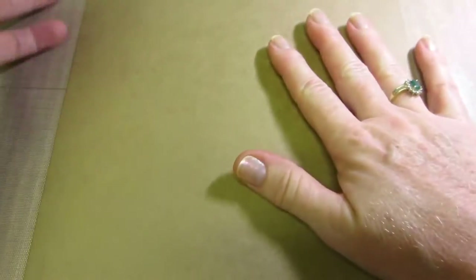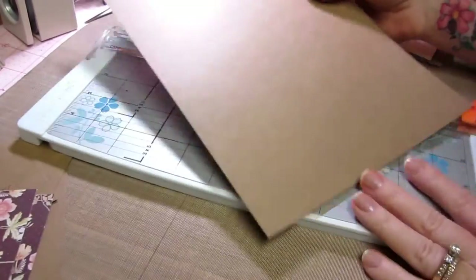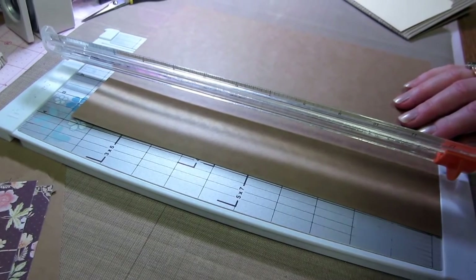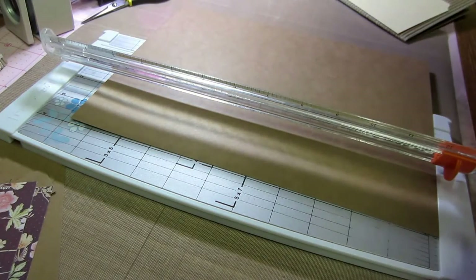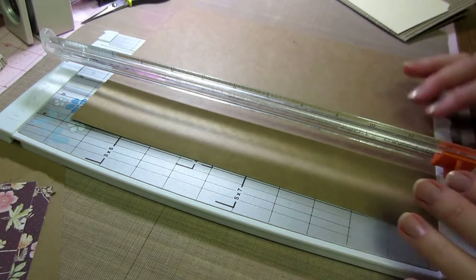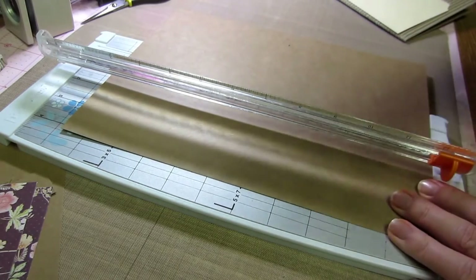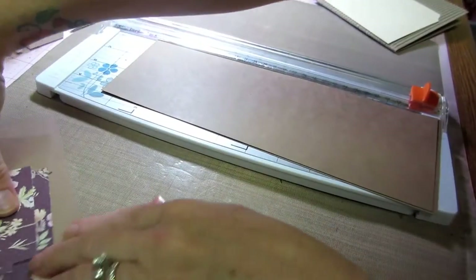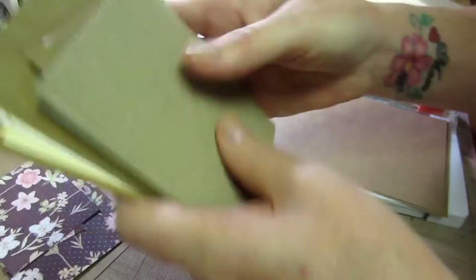The first thing you want to do is cut your paper — your 8 and a half by 11 cardstock. What's great about the size I chose is I chose it because it fits like a school-sized picture, or an ATC card will fit in a page nicely, matted. So at 4 and a quarter, if you line this up and cut 4 and a quarter, you're going to have two 4 and a quarter inch sheets.